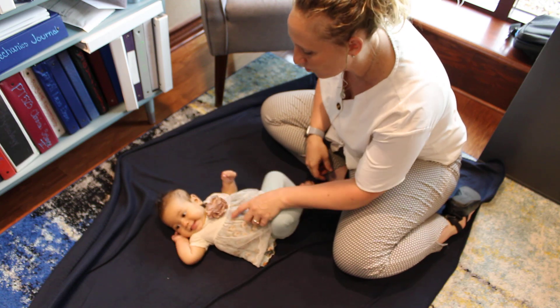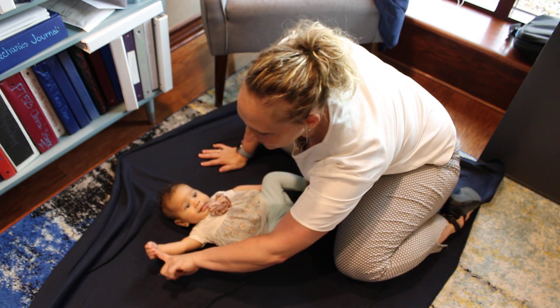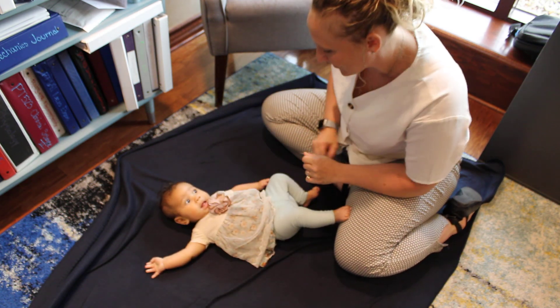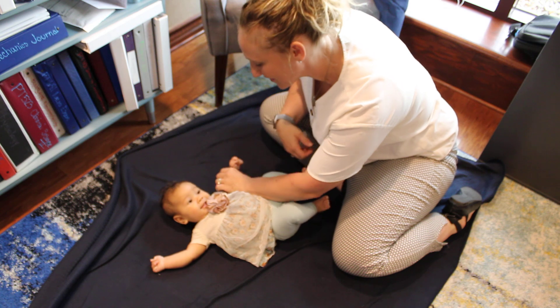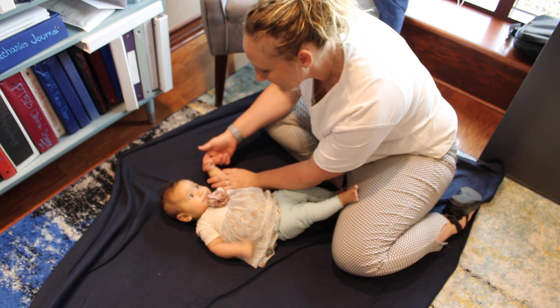Let's see if one of her hands wants to be open for us. Here we go. You can see that immediately — her fingers closed on me. Let's see if I can get this one. You want a nice relaxed hand.